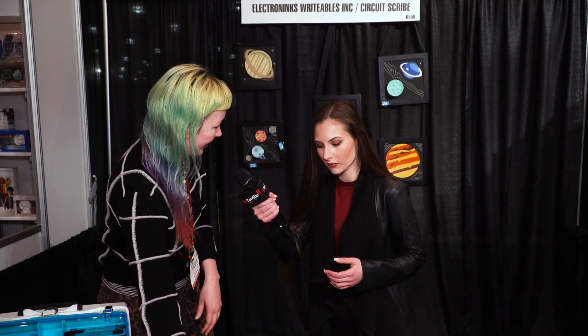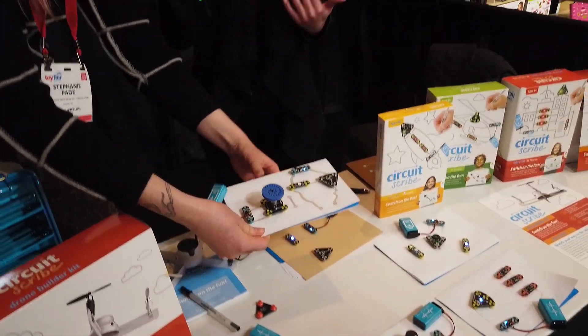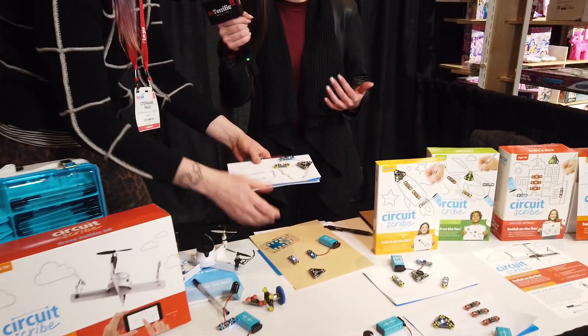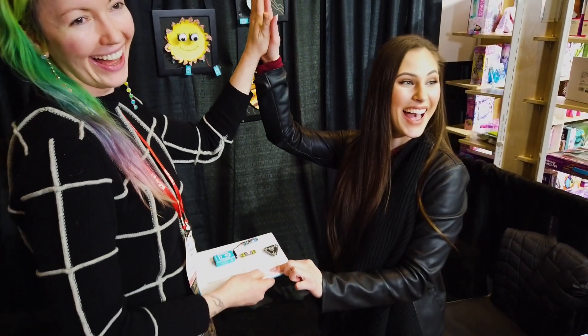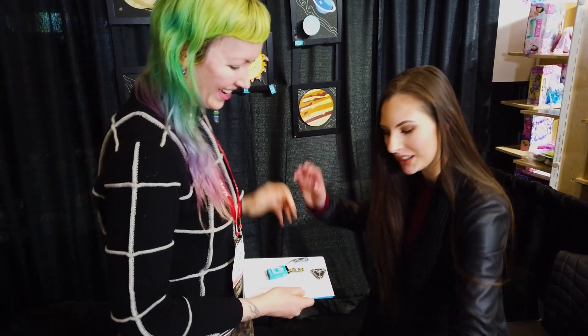I want to do this because I feel like as a woman sometimes we don't feel comfortable being able to do STEM, or we don't really get a chance. Can I have a go? We can do a high-five circuit! Okay, finger here — high five! Awesome!